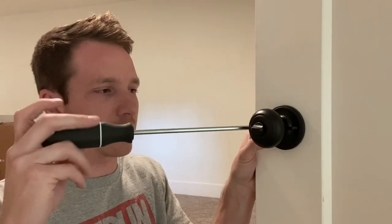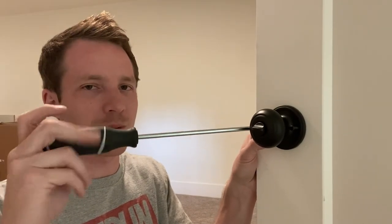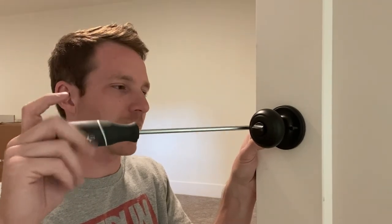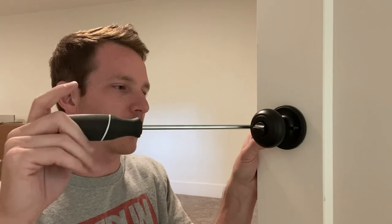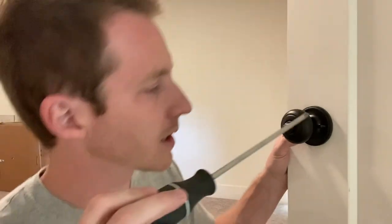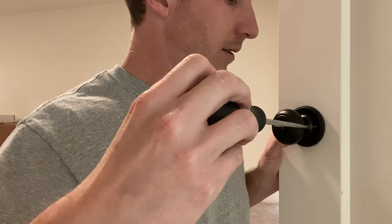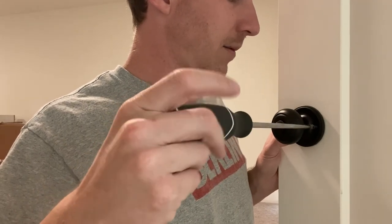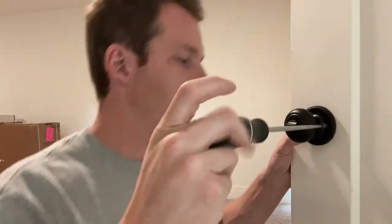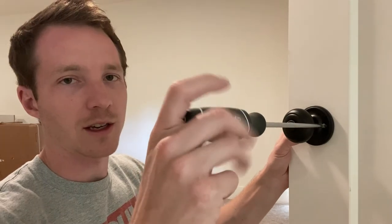Just get yourself one of these longer screwdrivers — I think this is an eight-inch. This is a cheap one from Home Depot, it was like seven or eight bucks. What I'll do is I'll take one screw and drive it in most of the way but not all the way tight, and then on the other side I'll go all the way tight, and then come back and tighten up the first one. The reason I do that is I've found that if you go super tight on the first one, it can throw off the alignment of getting the other screw in.